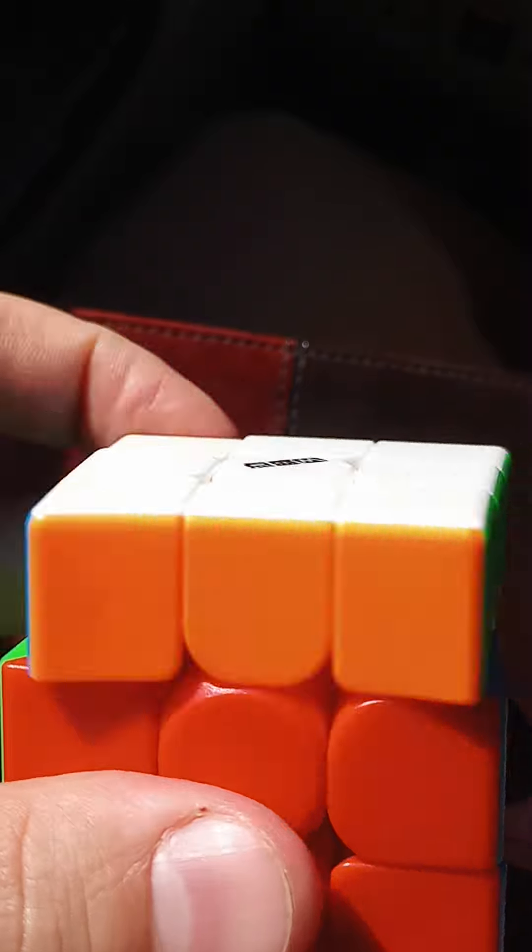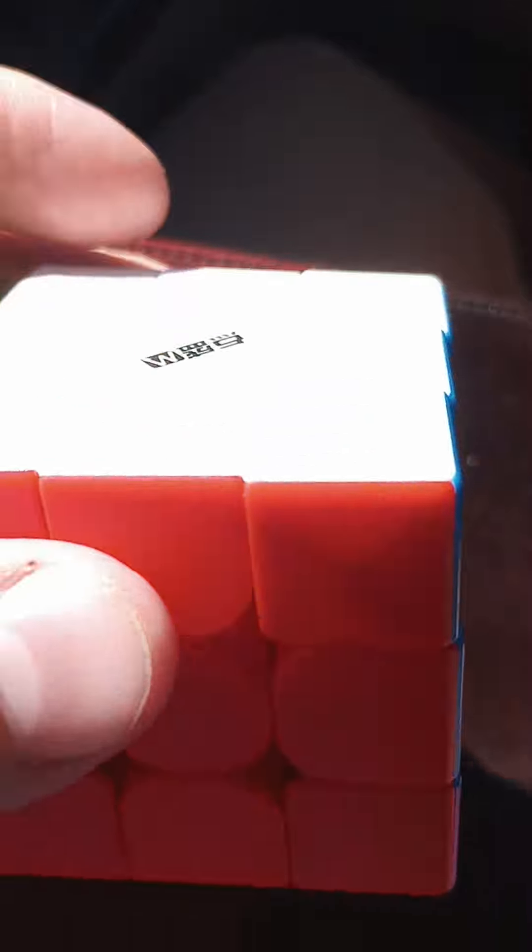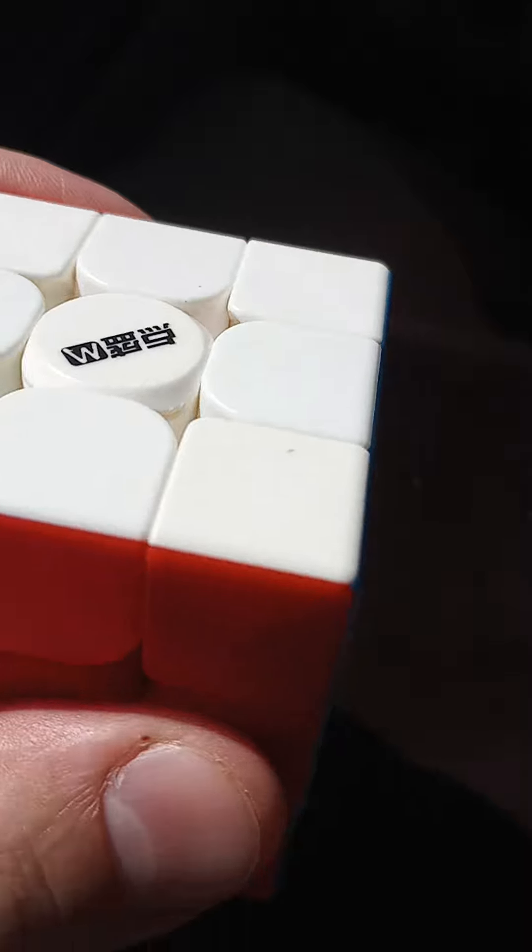You can loosen and tighten it on every corner. You can feel it — it's not great, it's okay. I do like that it has magnets in the corners, and the corner cutting is not too bad.